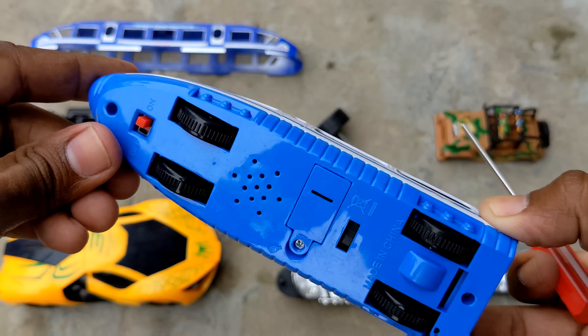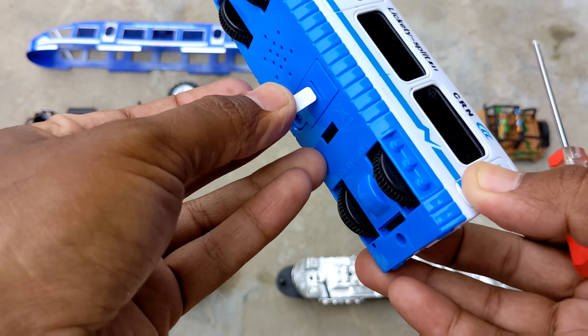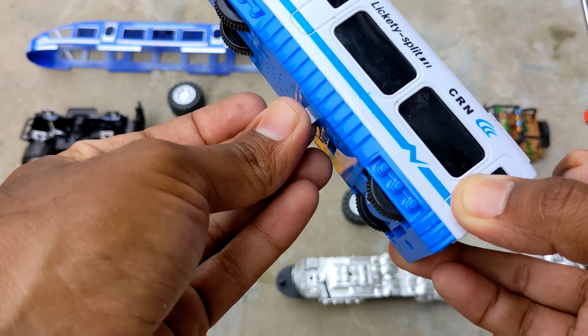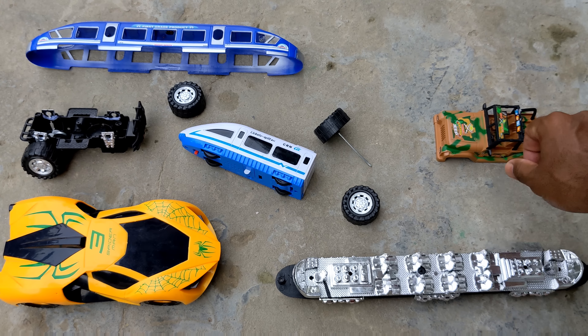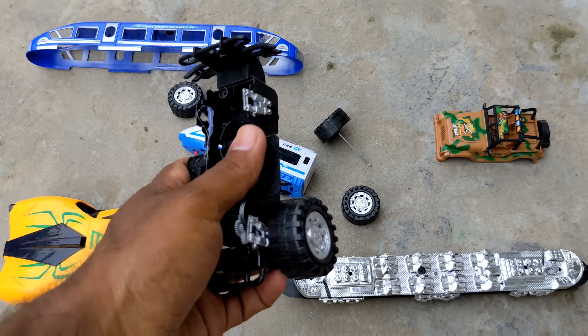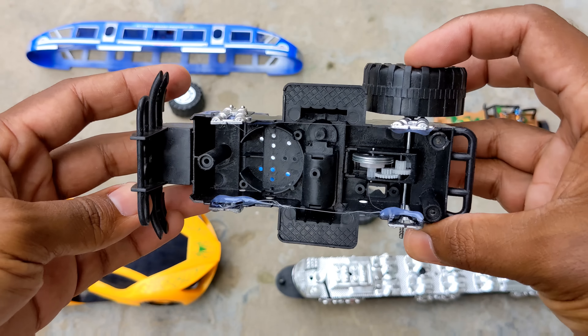I'm going to turn it off and attach this part. In this part the tires are all right. More importantly, I'm going to attach this part and join. The next one is the tire — I'm attaching this tire.